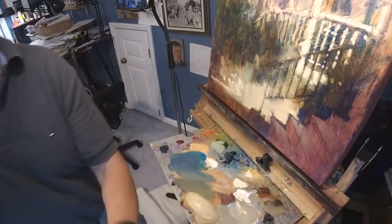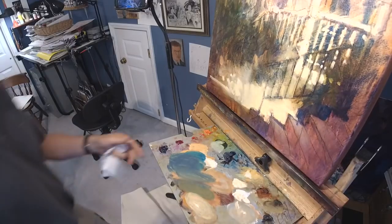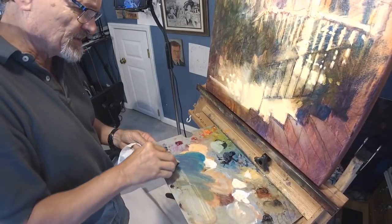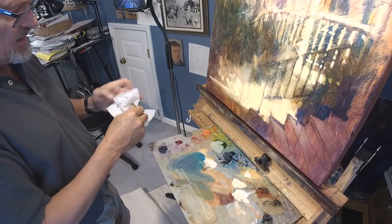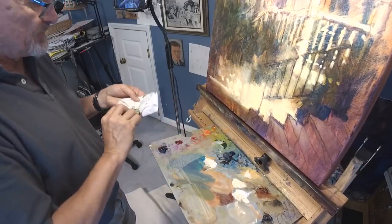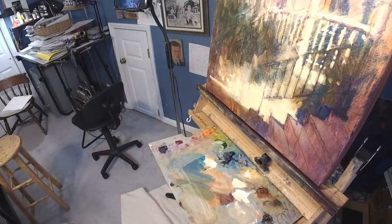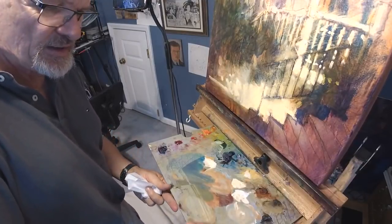The first thing I need to do today, before I get started, is clean up this palette a little bit. This is a palette that came with my Soltech easel, and I don't use it a ton with my Soltech easel.